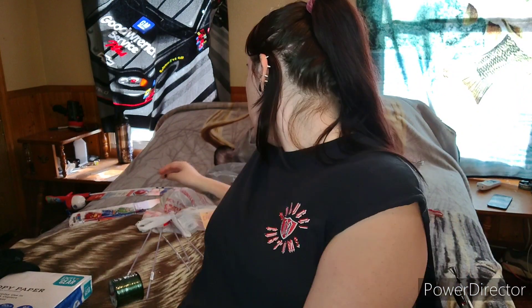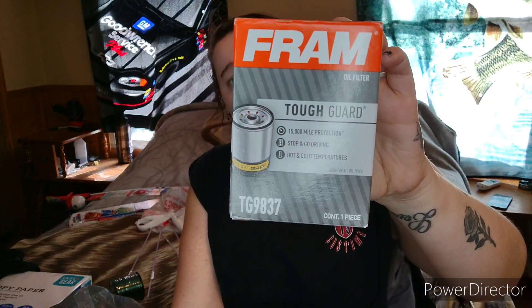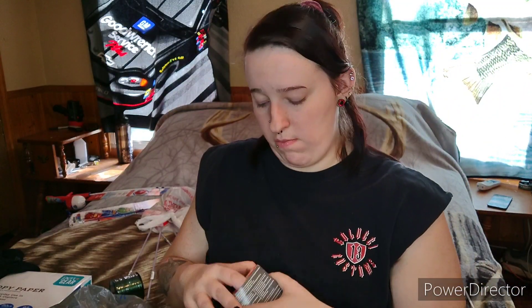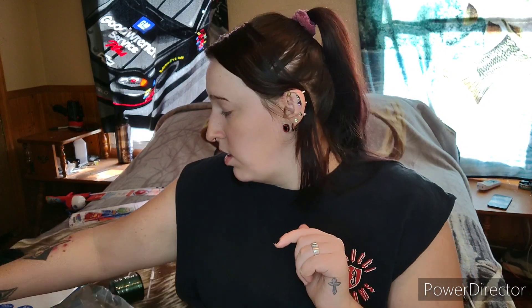Starting on the bags over here — I got an oil filter for my car because it needs an oil change. This is the FRAM Tough Guard TG9837. I'm going to be changing the oil this weekend and there will be a video of that.